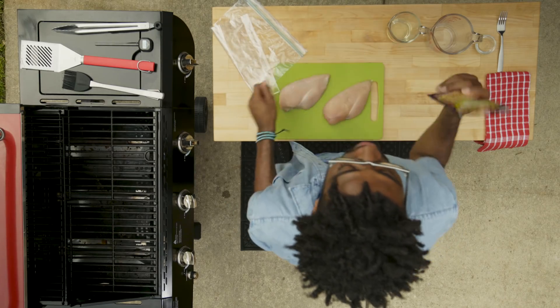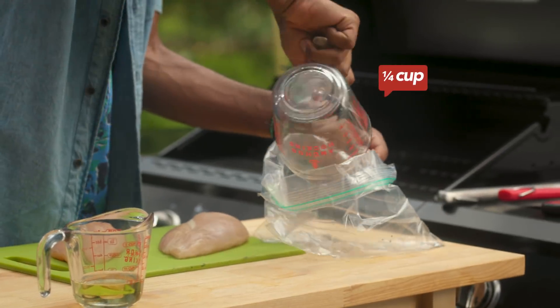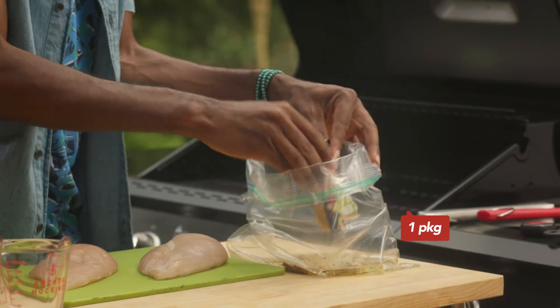Today we're going to do it with GrillMate's Garlic Urban Wine marinade mix. We're going to take a plastic bag and throw our water in there, our oil, our vinegar — that's our acid — and that GrillMate mix. Throw it all in there.